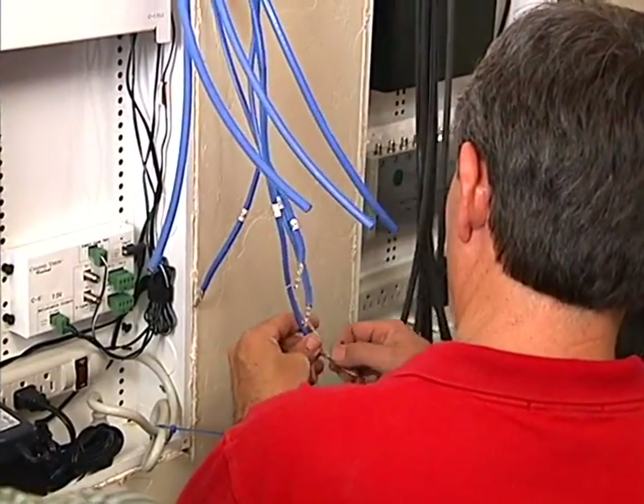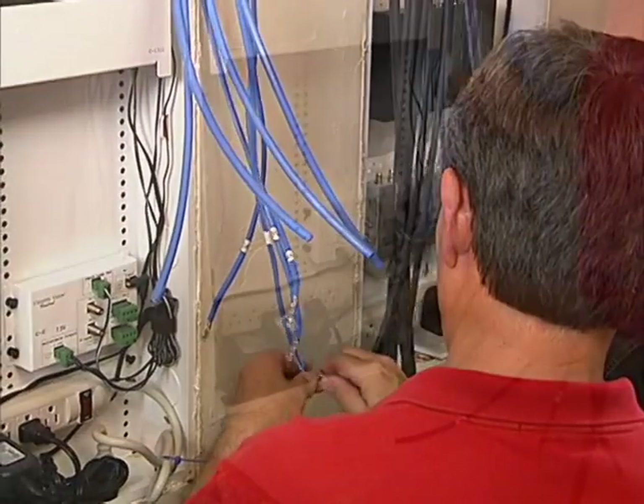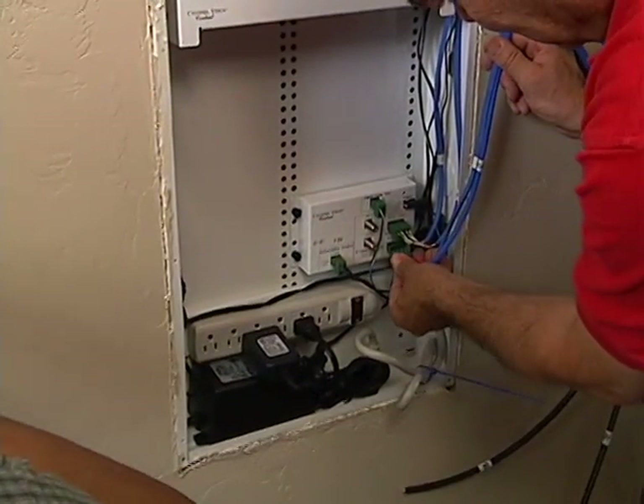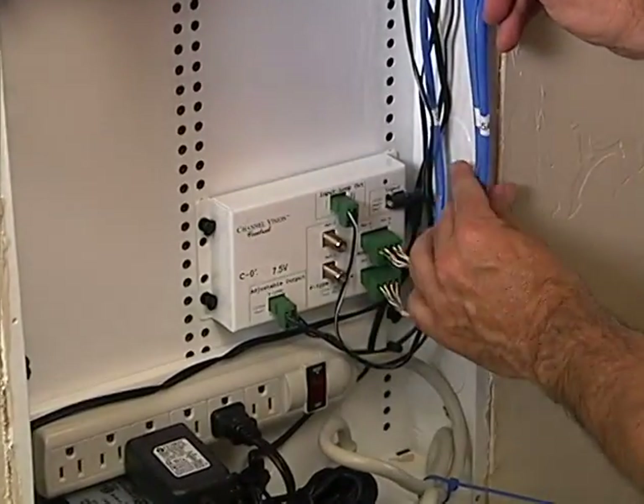The Cat5 portion of the four camera cables is prepped to combine the power conductors and apply connectors, then plugged into the jack supplying regulated 12-volt DC.